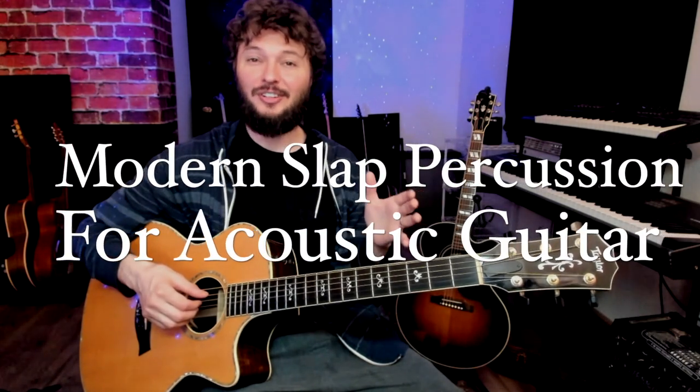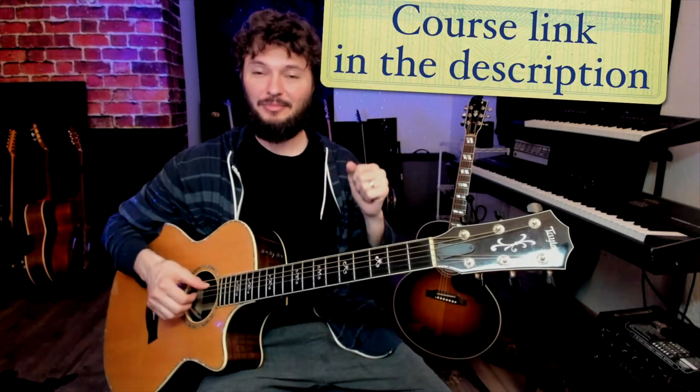Like some of the hill country percussion and also some modern fingerstyle percussion. If you're struggling with this or you just want to get better using a progressive approach, check out my new course — Modern Slap Percussion for Acoustic Guitar — where I teach you the mechanics of this slap technique starting with easy stuff and then developing into more advanced things like hill country blues or modern fingerstyle. The link is in the description. Put all those things together and it might sound something like this.